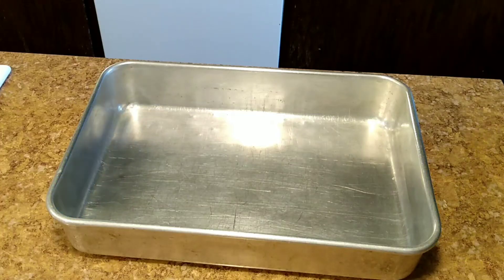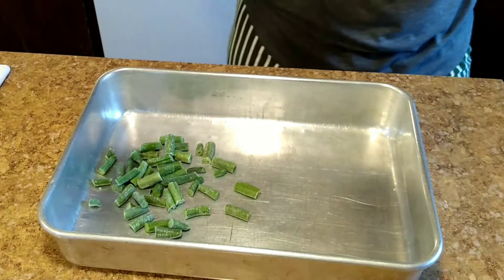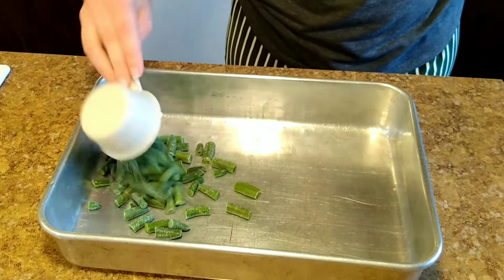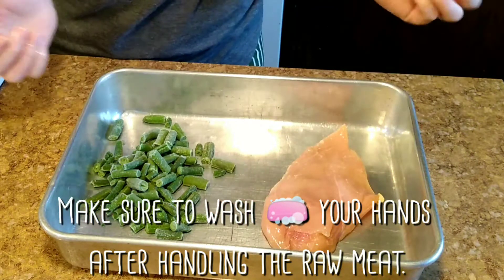Next, get a baking sheet — it just needs to be the size for as many as you are making. Put one cup of green beans to one side of your baking pan, then put one salted chicken breast on the other side.